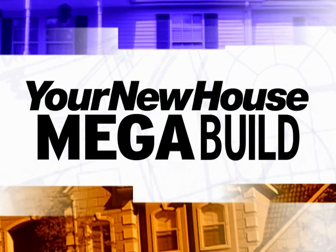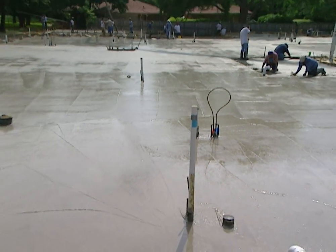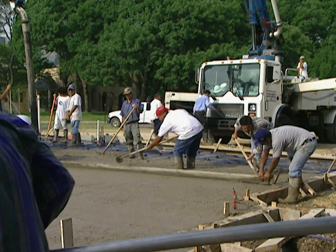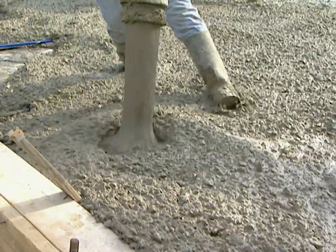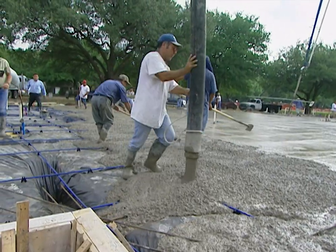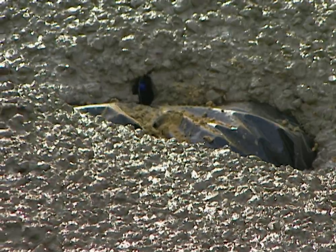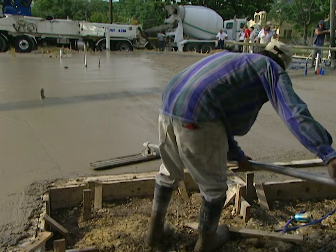Now it's time to pour the concrete. The foundation of our project house will take 350 yards of concrete — about 40 trucks full. On the day of the pour, everything has to go like clockwork because as soon as the concrete comes out of the pump trucks it begins to harden. Concrete is a mix of cement, water, sand, rock, and other materials that can be blended in an endless number of combinations. For the project house we're using a five-sack mix — five sacks of cement per cubic yard of concrete. This mix will harden to handle a load of 3,500 pounds per square inch.